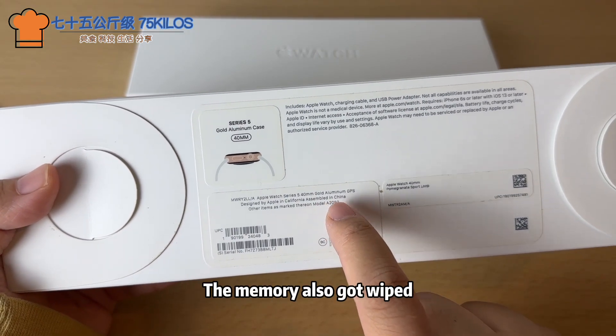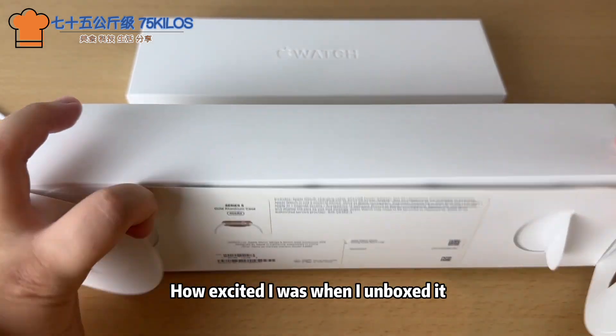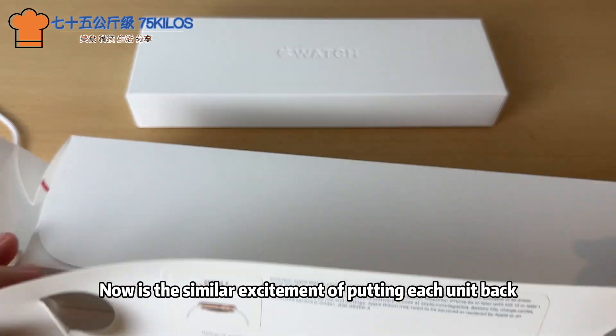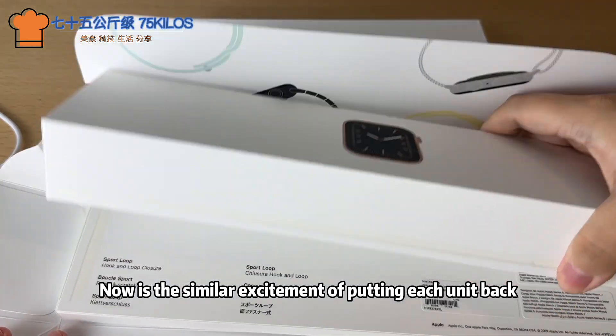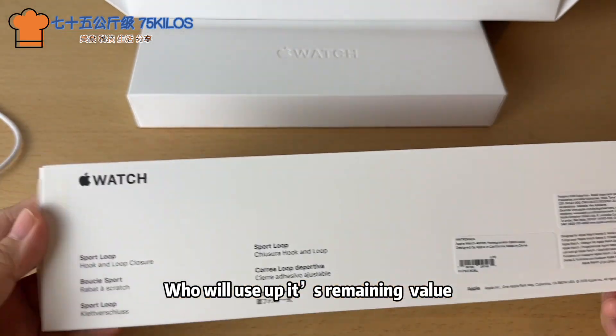When I unpaired it from my phone, the memory also got wiped. How excited I was when I first unboxed it — now there's a similar excitement putting each unit back in the box. I hope it will find a second owner soon who will use up its remaining value.